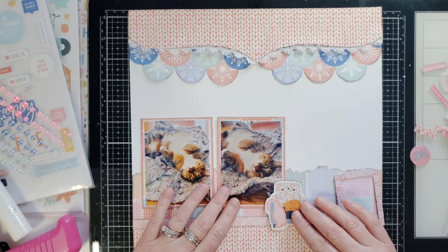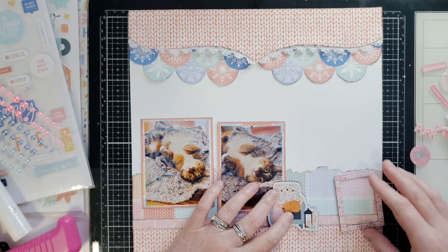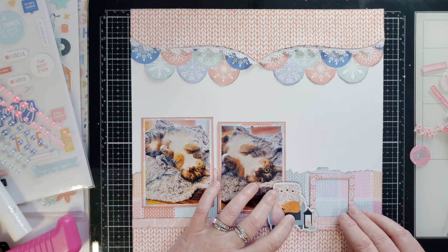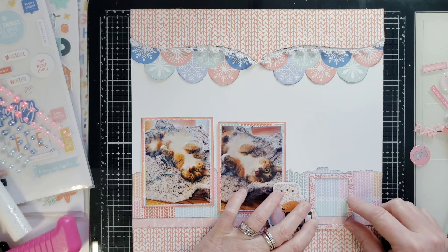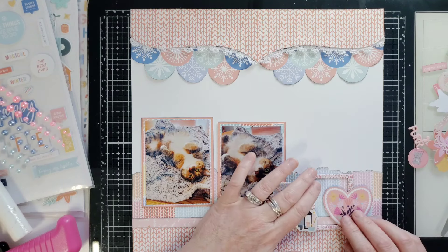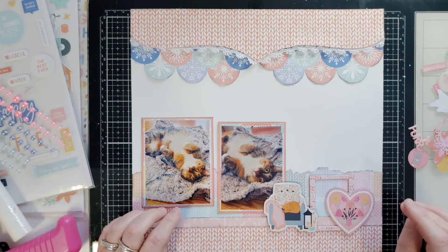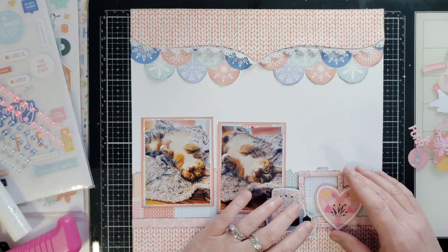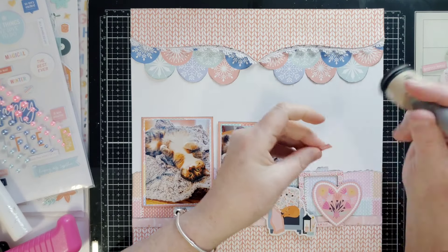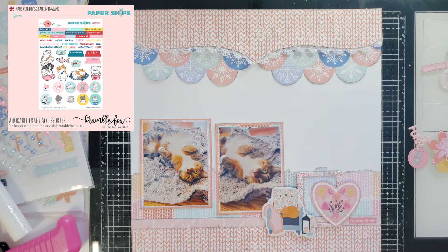I'll move this up to about right there because I want the chair to sit on the branding strip. Then I have this frame, which I'm going to tuck in here — I want all the patterned paper to be inside the frame. I also have this heart fussy cut from a previous Hip Kit Club pocket card; I thought it was perfect with this collection and it adds little flowers, so we can make a little cluster over here. And I have this paper snip from BrambleFox that says 'Forever Friend' — so cute, I love it.